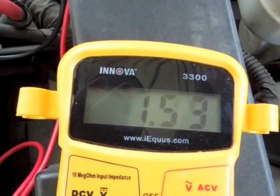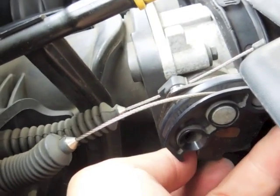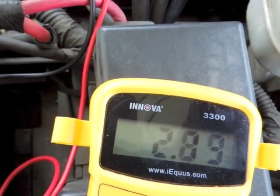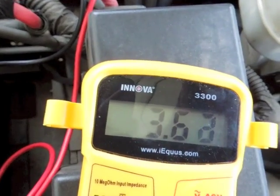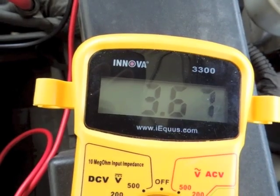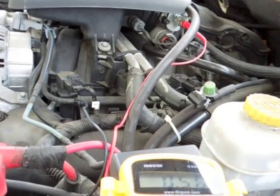Now I'm beginning to open the throttle. And now the throttle is wide open. You can see my reading is a little low — it should be about 4.5 volts. So that's how to test your TPS sensor.